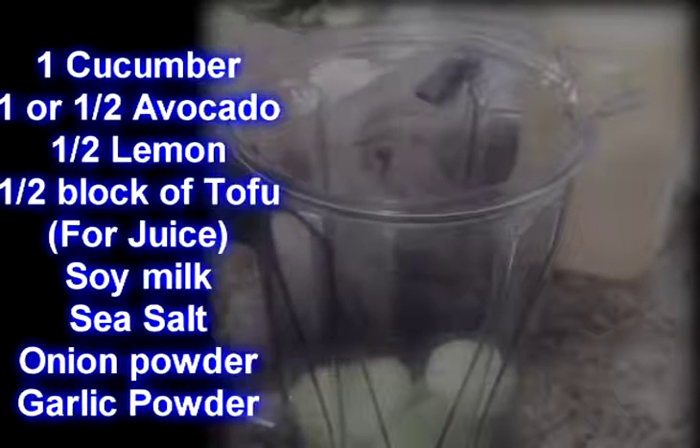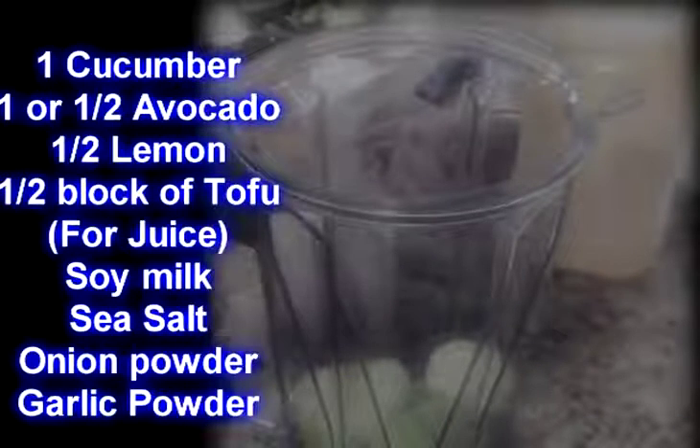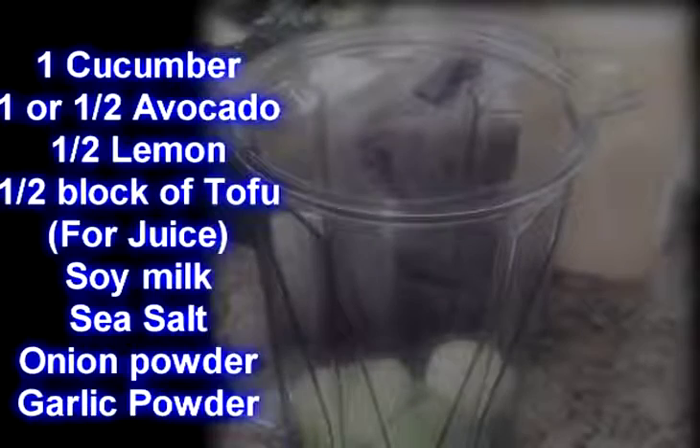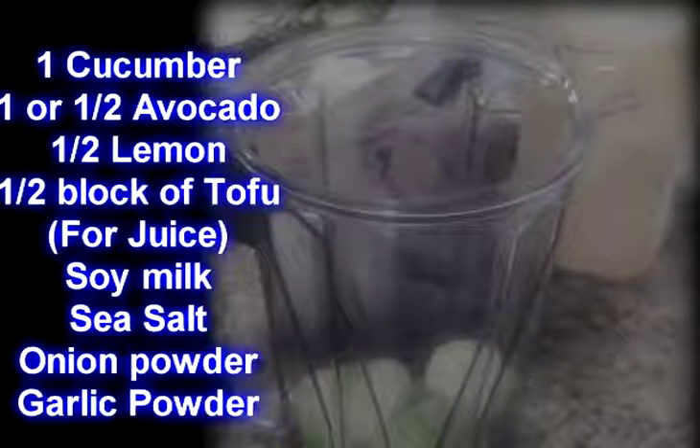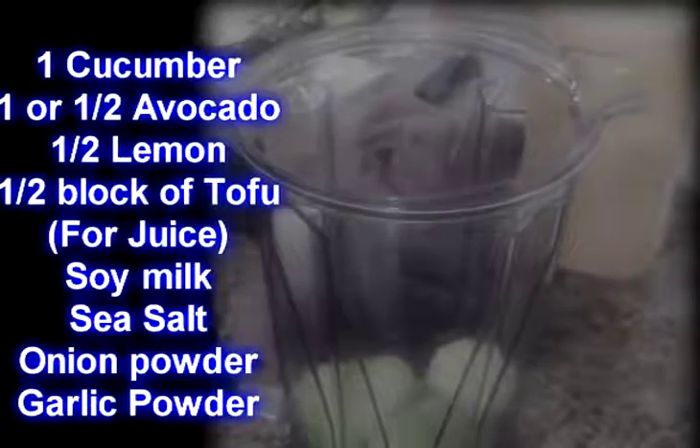We have the cucumber cut up, and what I'm going to add also is avocado. Avocado is very good for you — it's a good source of good fats, very nutritious, and it's very good in a salad and also good in making a salad dressing.